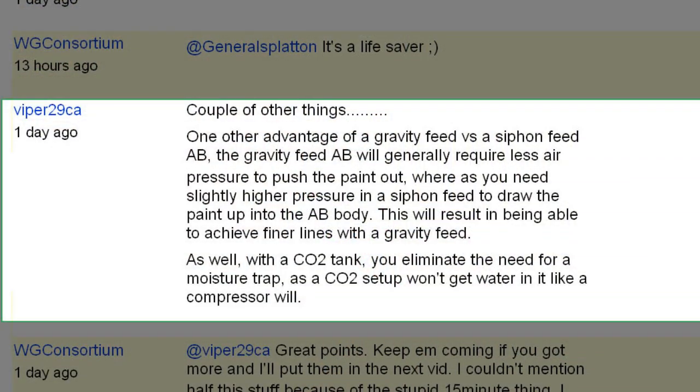Viper 29CA says: "One of the advantages of gravity feed versus siphon feed is that the gravity feed airbrush will generally require less air pressure to push out the paint, whereas you need slightly higher air pressure in a siphon feed to draw paint into the airbrush body. This results in being able to achieve finer lines with gravity feed. Also, with a CO2 tank, you eliminate the need for a moisture trap, as the CO2 setup won't get moisture in it like a compressor will." That's a good point — with gravity feed, natural gravity drops the paint into the airbrush. With siphon feed — the bottom feed — it requires air to pull the paint in. So if you don't have a really good compressor or you're using canned air, a top-feed or gravity-feed is better for you.